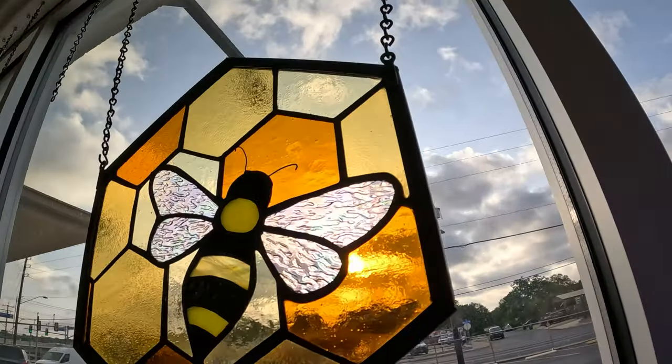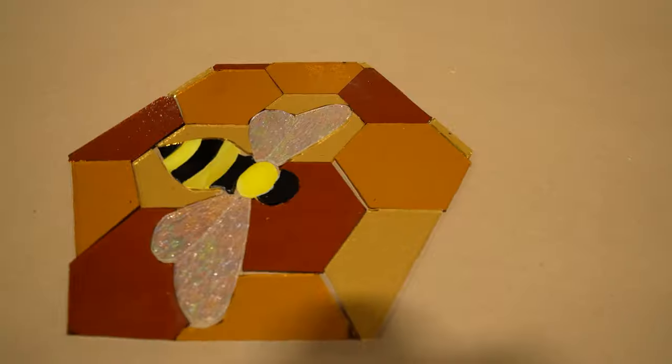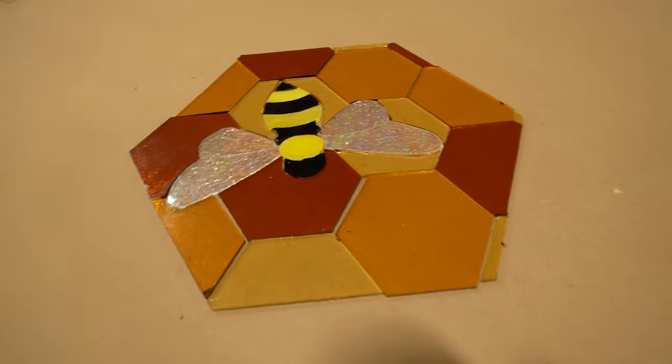We are cutting out this stained glass window today, showing all the secrets and techniques of a lifelong stained glass artist. Without further ado, let's get to pulling some glass.